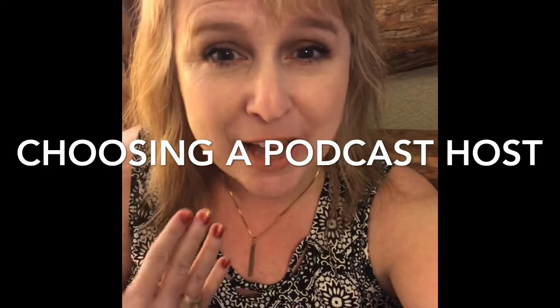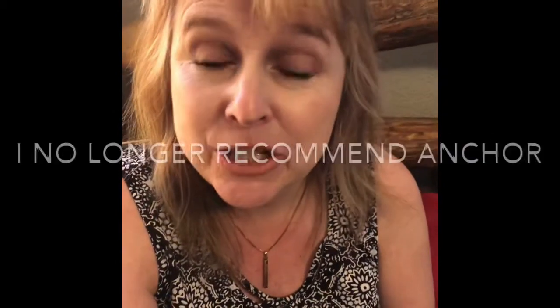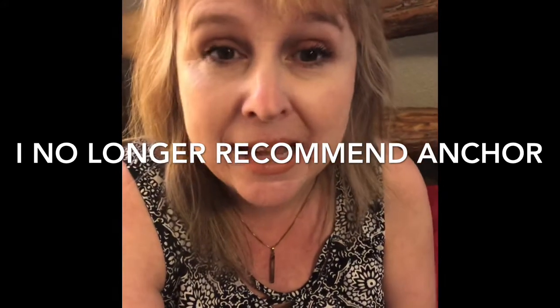When I first started podcasting, it was really important for me to use a free app. I just couldn't stomach the thought of paying to do something I was doing to try to make money. So I went with Anchor. I did appreciate the fact that Anchor was free. A few months into using Anchor as my host, they started offering monetization services, which was exciting. I started making a few cents a day, and eventually I was averaging about $500 a month through the ads they set me up with through their program.